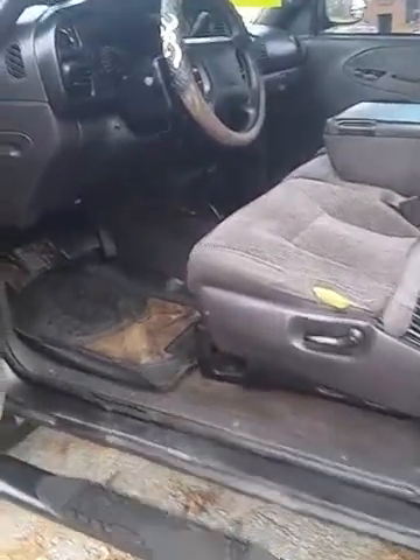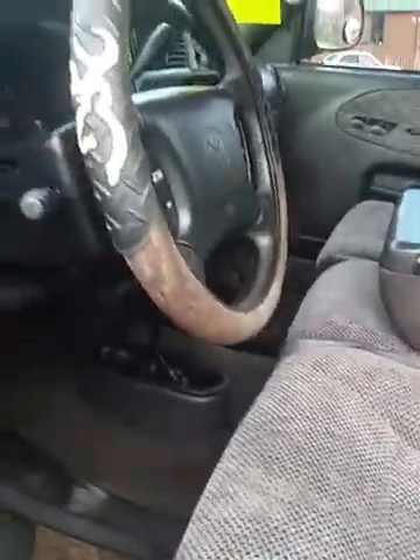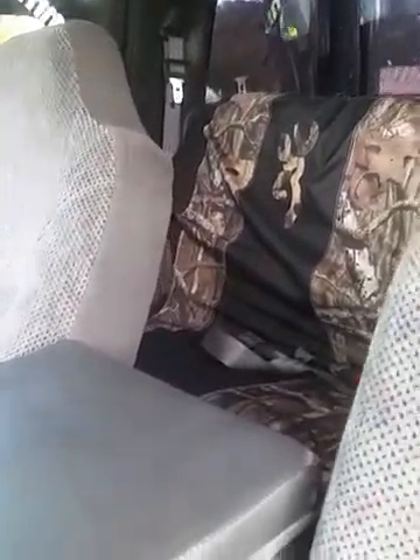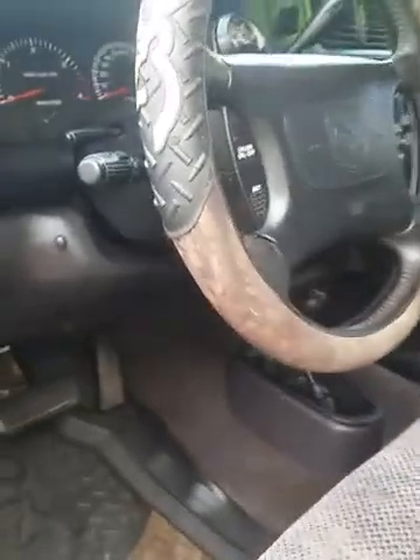On the inside, it's really clean besides this little tear here on the driver's seat, just from getting in and out of the truck a lot. I don't think there's any other tears or stains. The back seat does have a Browning camo cover, but I took it off and it's clean underneath there as well. Pretty clean on the inside overall.